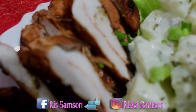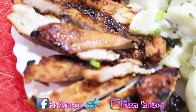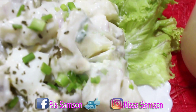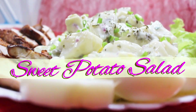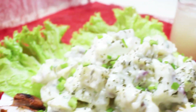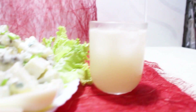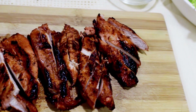No backyard party would be complete without a delicious sweet potato salad on the table. Its coolness makes it a great barbecue side dish. My healthy version of the sweet potato salad has always been a great crowd pleaser with its perfectly cooked sweet potatoes and its creamy dressing. But what makes them taste even better is if you serve them on the side with your savory chicken breast barbecue.